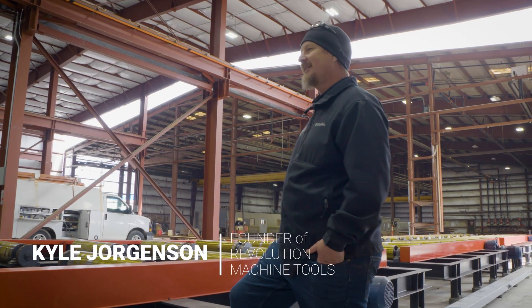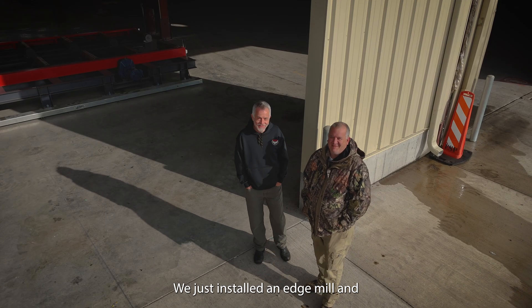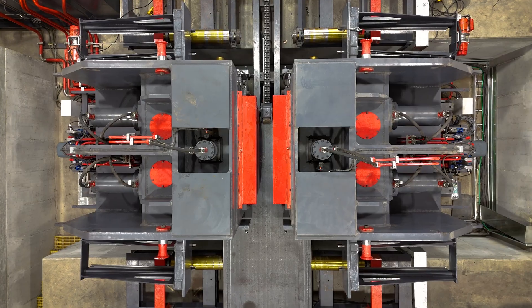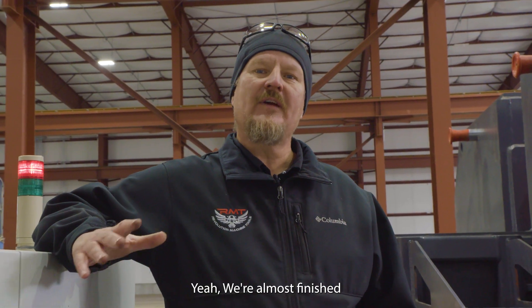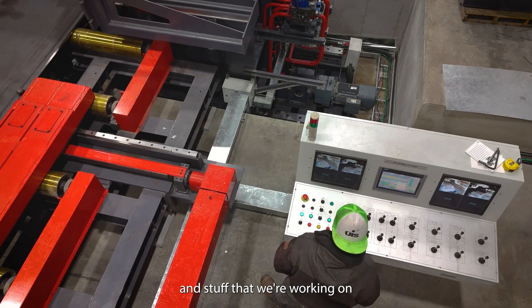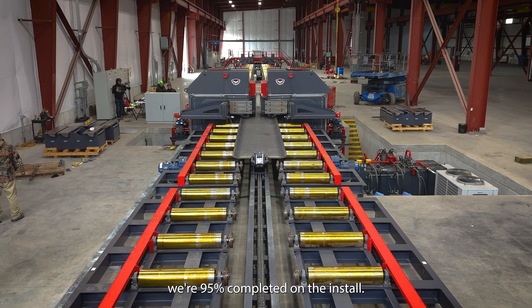I'm Connell Jorgensen with Revolution Machine Tool. We're at UIS in Utah. We just installed an edge mill and a pre-bender line here. UIS is going to use it for pipe production. We're almost finished installing this machine — we've got some guarding and electrical trays and stuff we're working on, but the machine's functional and running, and we're 95% completed on the install.